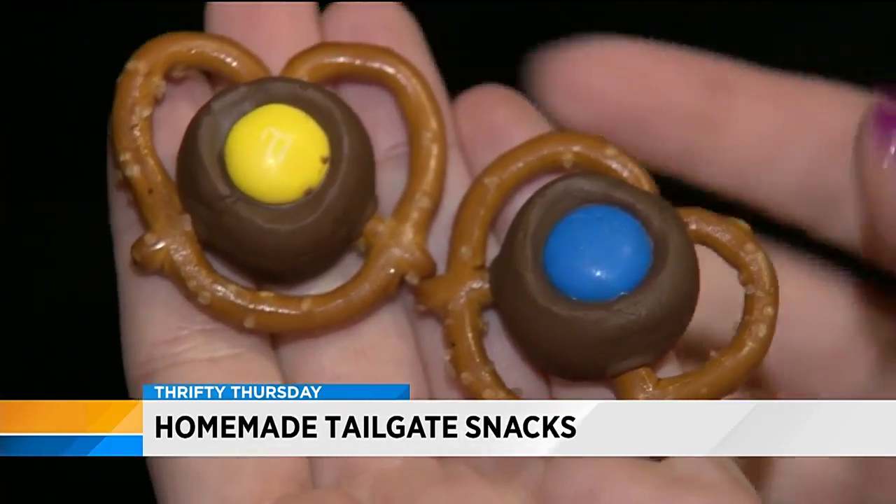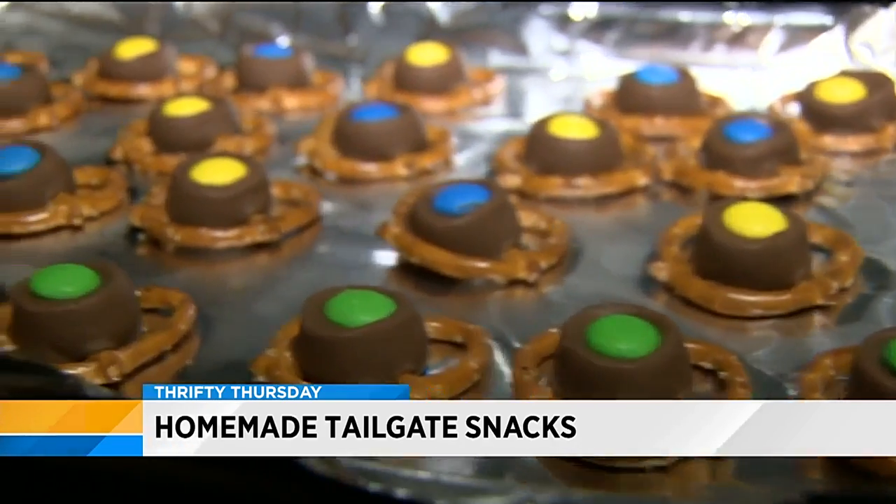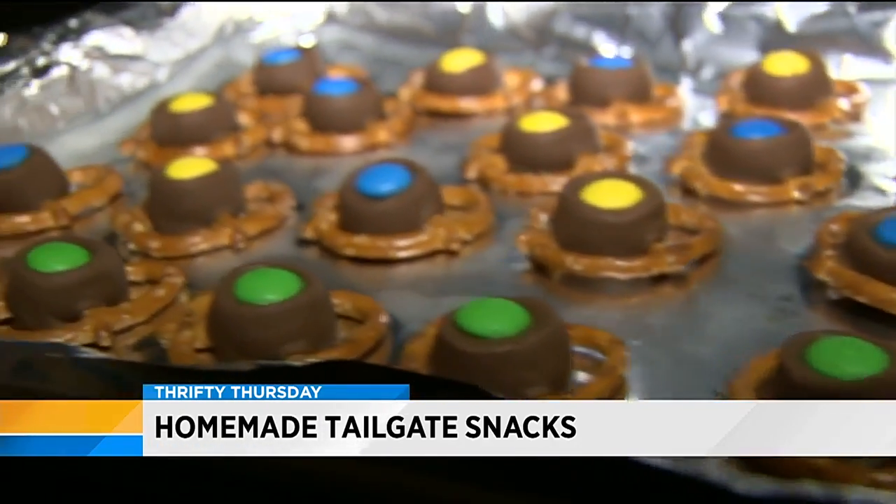Enjoy this crunchy, salty, and sweet snack. And remember, go blue and go green.